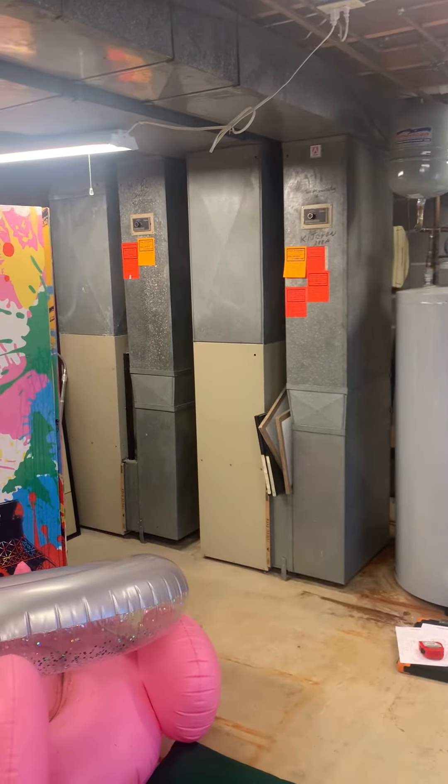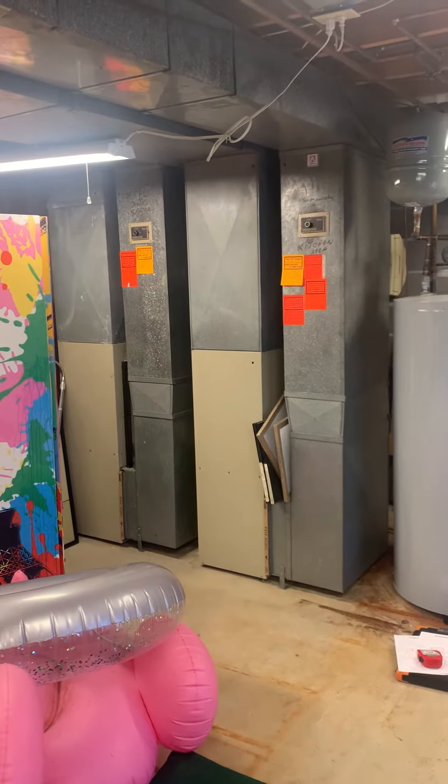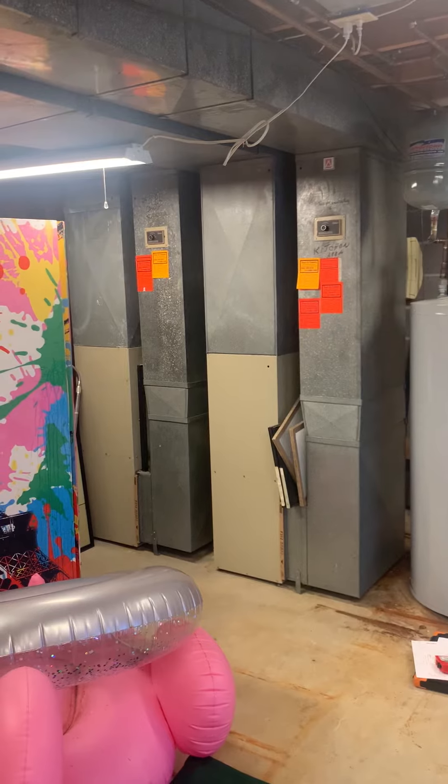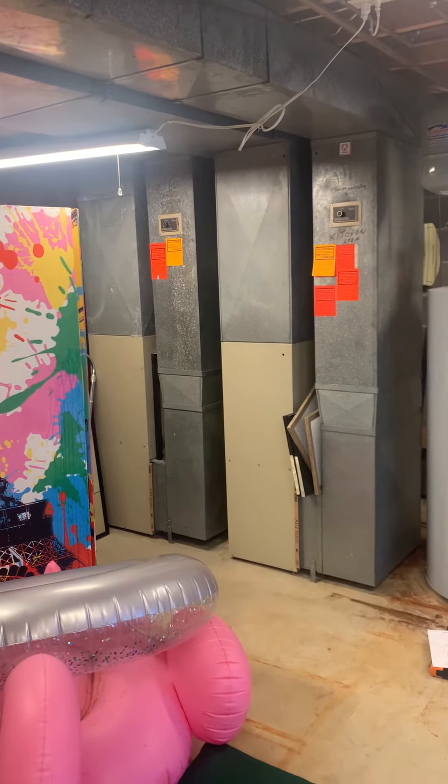We are here at Barb and Bill's house looking at, from right to left, which they are marked — you can see them there on the right side — is the kitchen surface, the kitchen side of the home heating and air, and then the unit on the left is for the second floor.